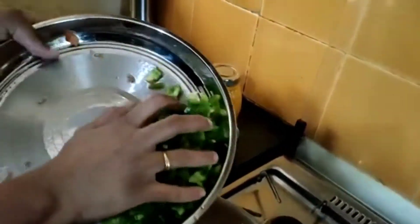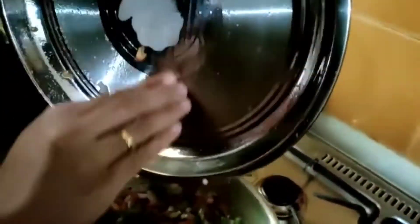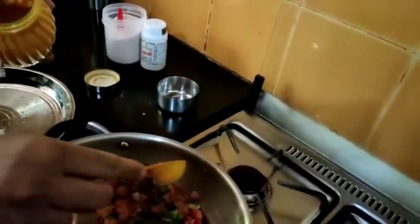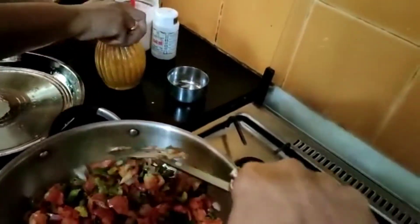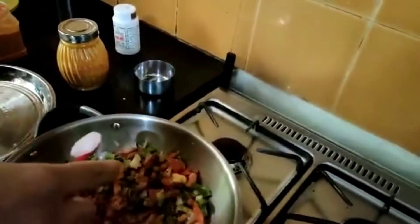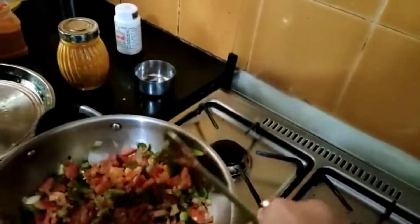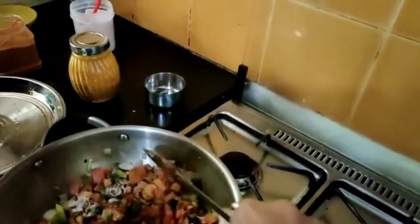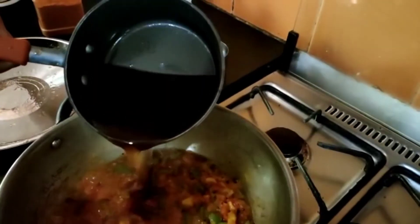Now adding capsicum. I am going to add turmeric powder, 1 teaspoon. Salt for this vegetable, adding asafoetida and fry for 2 minutes.